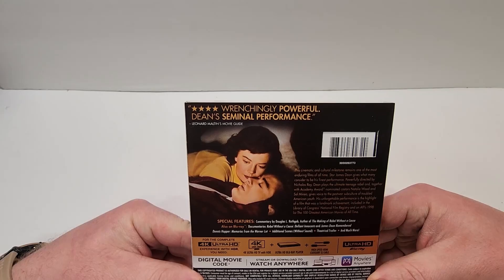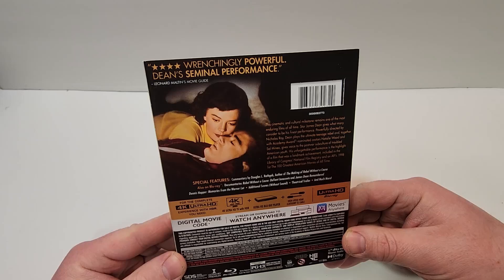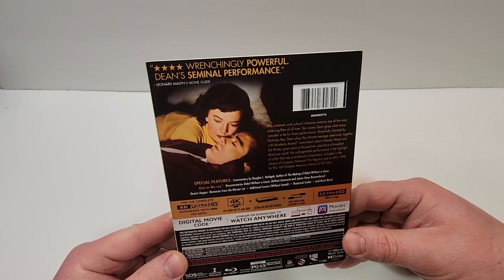Wrenchingly powerful. Dean's seminal performance. This cinematic and cultural milestone remains one of the most enduring films of all time. Star James Dean gives what many consider to be his finest performance. Powerfully directed by Nicholas Ray,